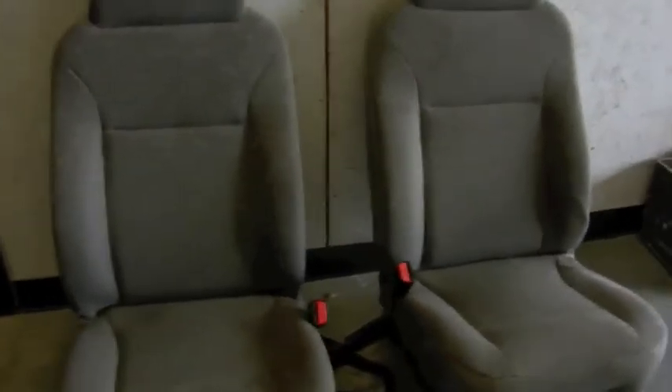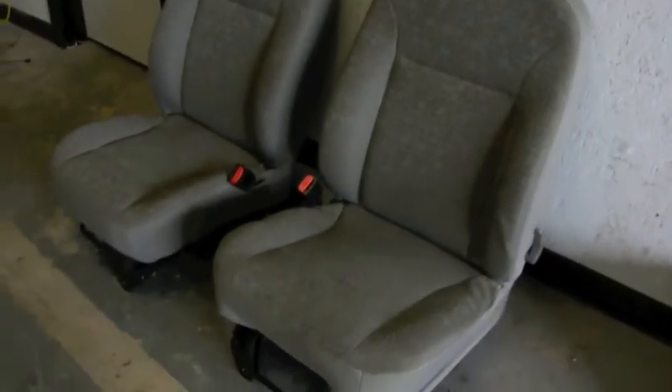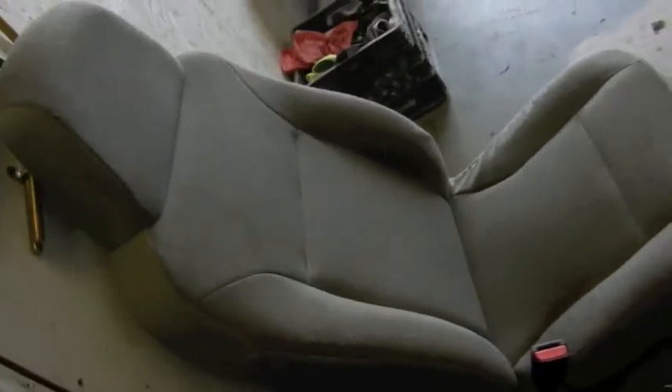Here's the latest update on the Colorado seats. As you can tell, we took the armrest off and sent them out — we don't do that here, we send them out to get done. Checking out the side view, this is the one that got cut, so you can see where they did the stitch work. Looks really good — it gives a whole different look to the seat.